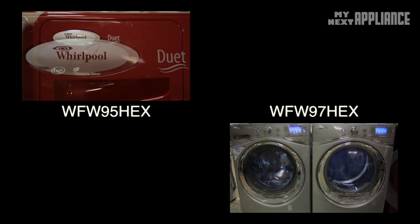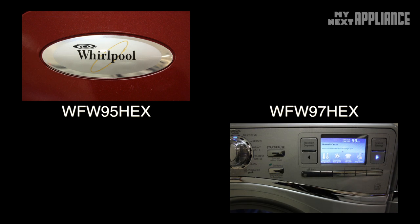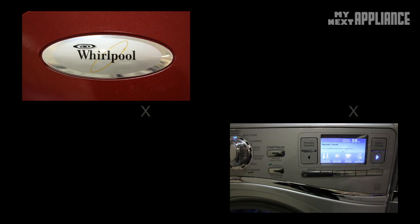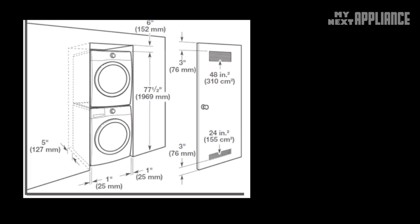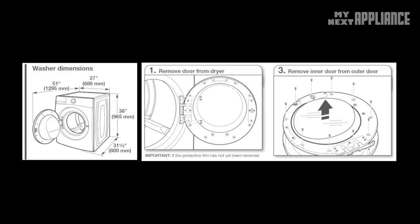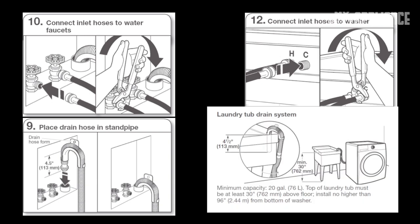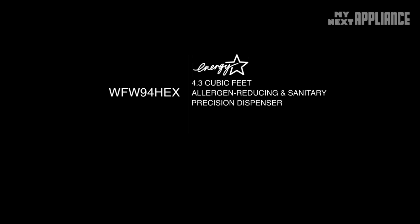If you want information about other Whirlpool washers in this series, click one of the pictures or links below. You can stack the units or set them up side by side. The washer door always swings to the left, but the dryer door can be reversed. The feet should be adjusted to level the machine. You also need a hot water and cold water supply, as well as a drain set at the proper height. So basically, this washer saves a ton of energy, can clean huge loads of laundry, sanitizes clothes, removes allergens, ensures the correct dispensation of cleaning agents, offers many cycles, and makes laundry a little bit easier to do.